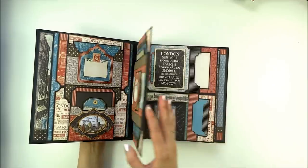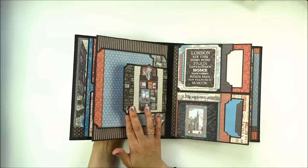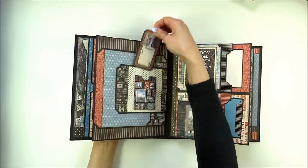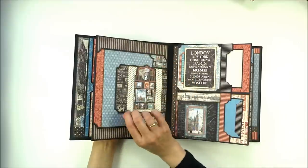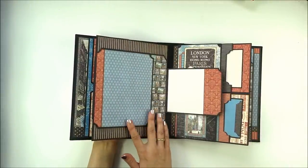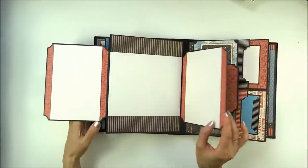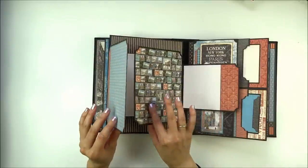On the next page there is a closure flap that has a magnet attached. On the flap is a pocket with a tag for journaling. You open the flap to the side, and inside there are two larger flaps that also open to the side — lots of room for photos.